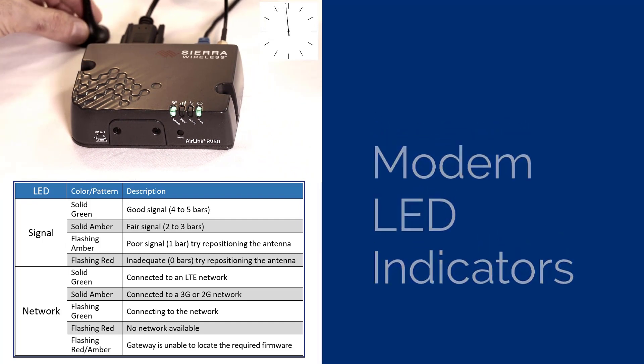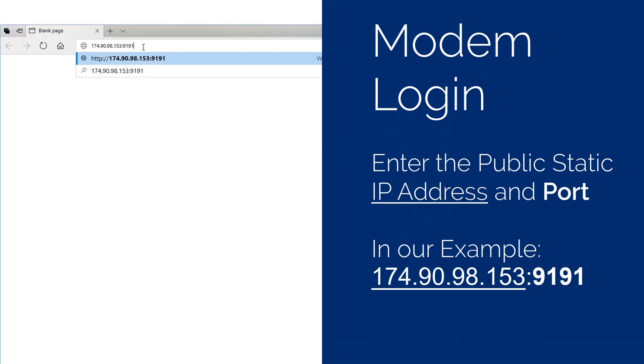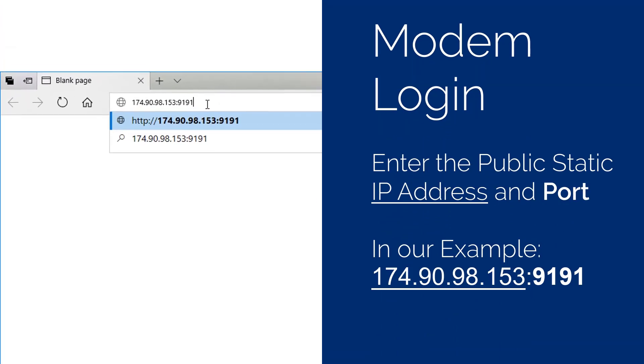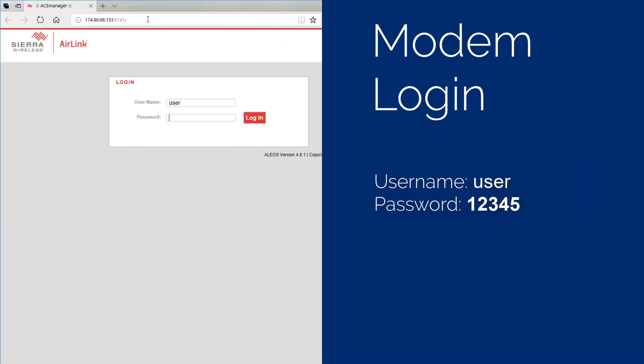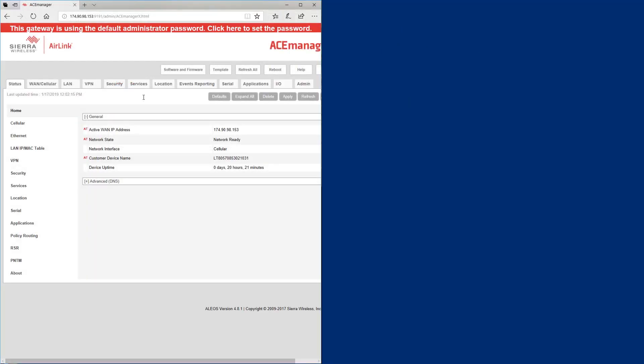Open a web browser like Chrome or Firefox and enter the public static IP address of your modem and default port number for the ACE Manager, 9191. The IP address is a set of four three-digit numbers separated by periods, followed by a colon and the default port number. This opens the ACE Manager web application. Use the default username "user" and the default password "12345" to access the modem.